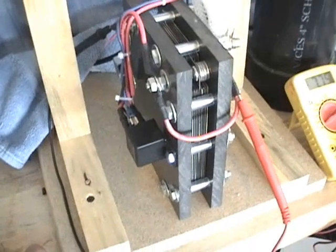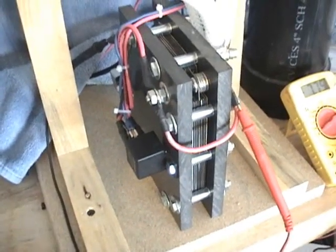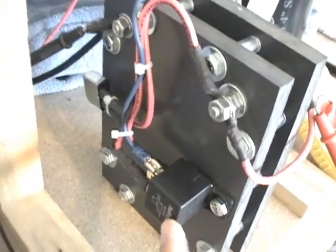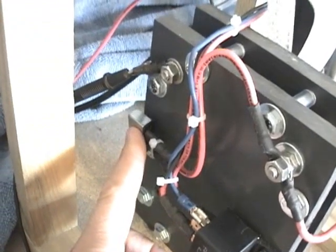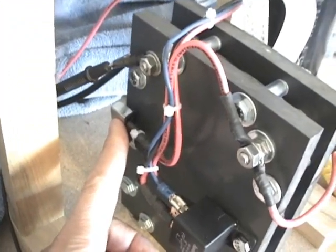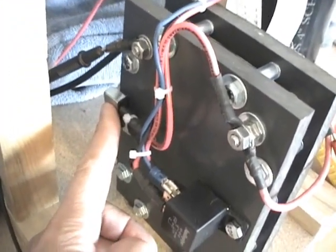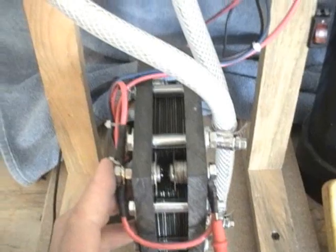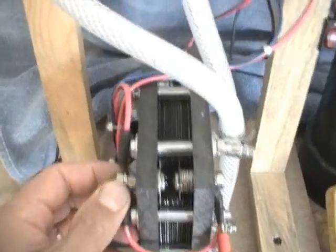This is a high efficiency hydrogen generator. It is equipped with a 40 amp relay and a 30 amp circuit breaker, so if you do go over 30 amps, it'll cut the power off. It has two positive leads going into the cell instead of one.